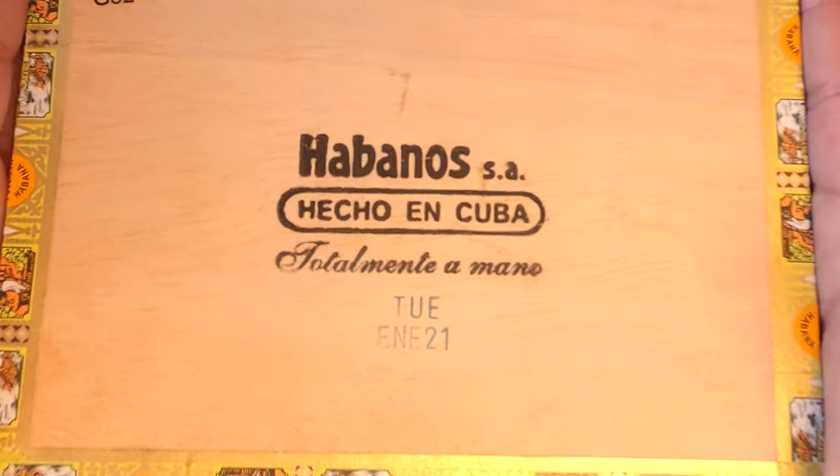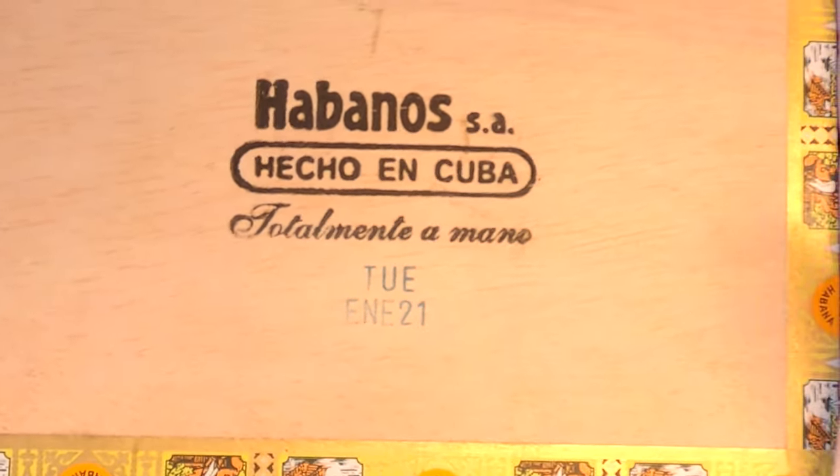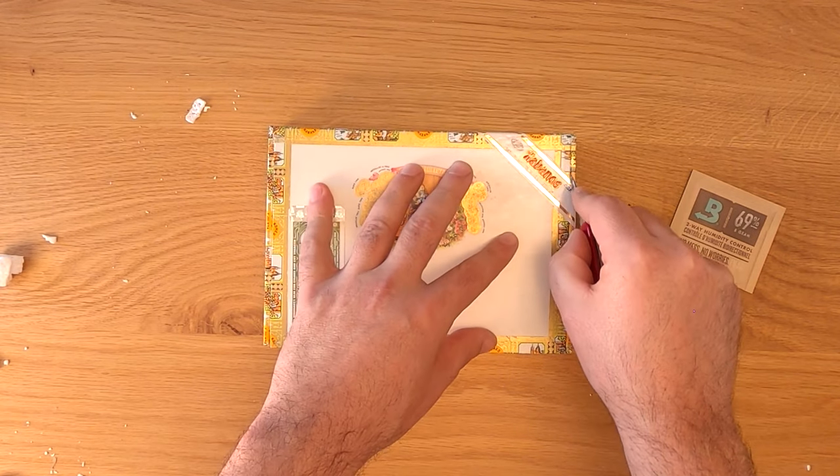That E.N.E. is the Spanish abbreviation for January. So January 2021 means that these cigars have about one and a half years of age on them, which is a good start.